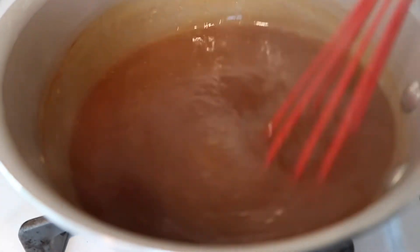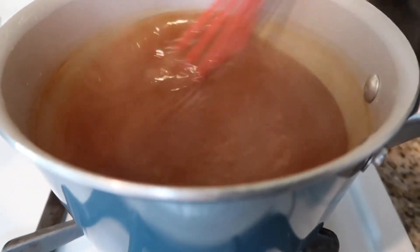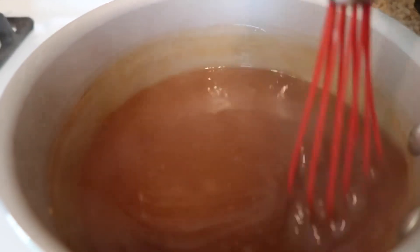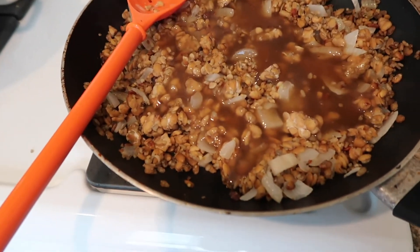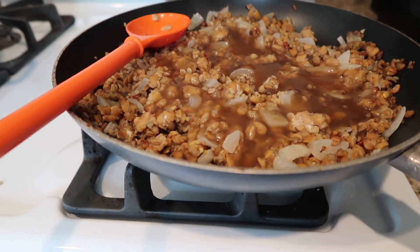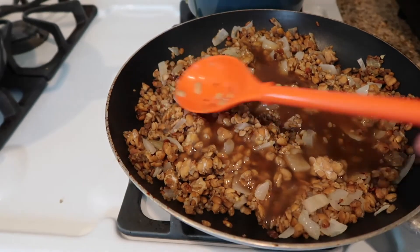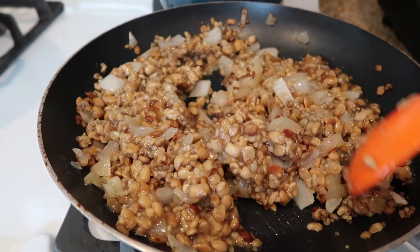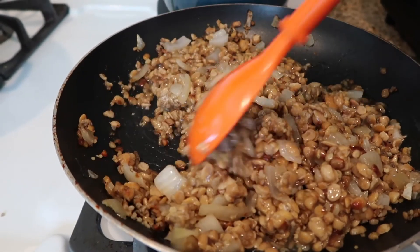Up next I started the gravy, which was just Better Than Bouillon, cornstarch, and water — super easy to make. I'll include that recipe in the description box, or you can use any other gravy recipe you like. Once the gravy was done, I added it to my tempeh mixture, gradually adding it until I had about the amount I wanted. I still had some gravy left over, which was a good thing because after I assembled each plate I added a little bit of gravy on top, and I think that turned out really well.